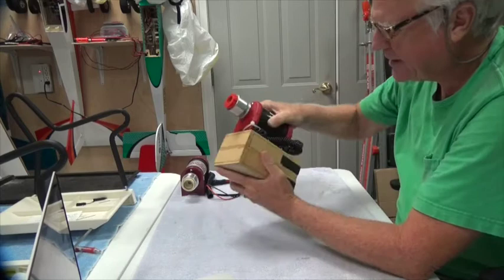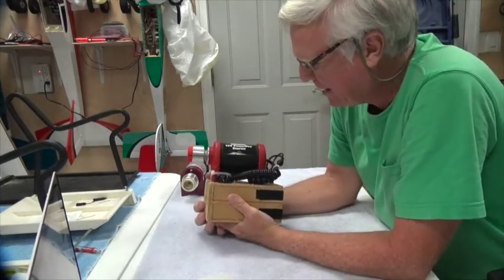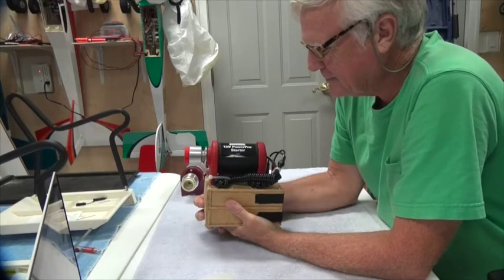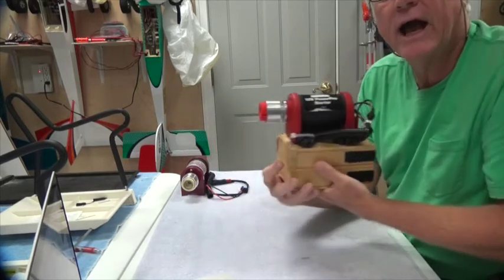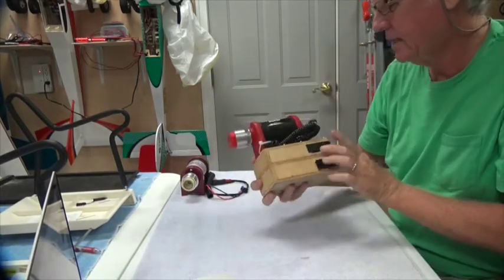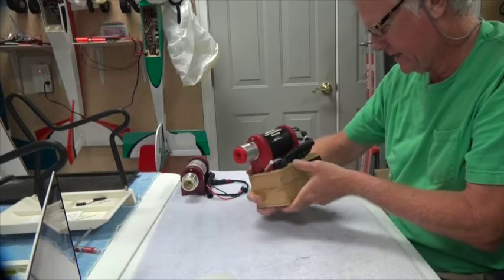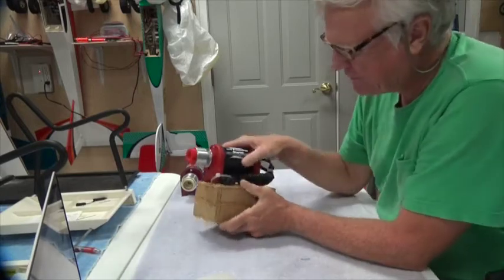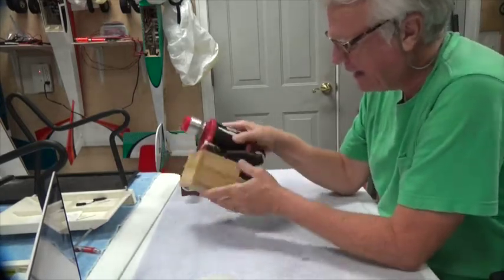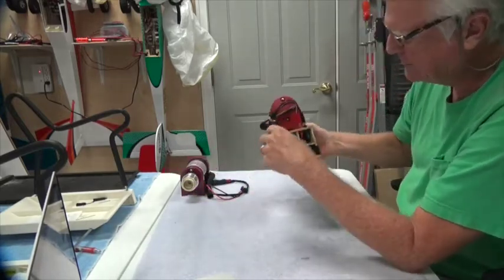So about the starters — this starter I've had since I first started flying glow-powered airplanes, 10 years or more. It's a Hanger 9; they still sell them. It's the 12-volt Power Pro starter, HAN 161 I think — it's still got the same number. And obviously I made the box, and the box holds everything.